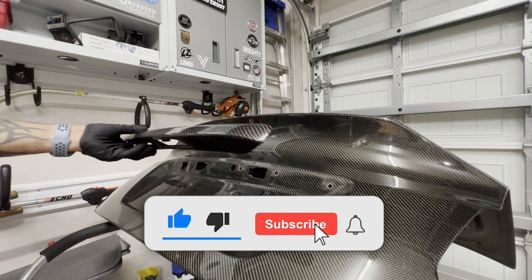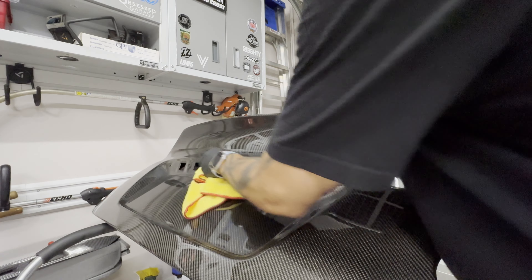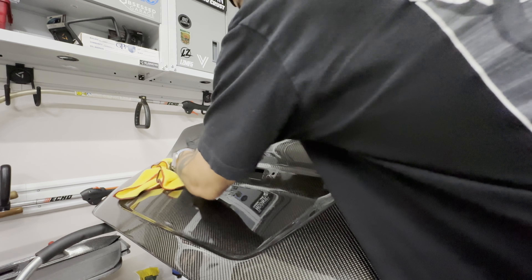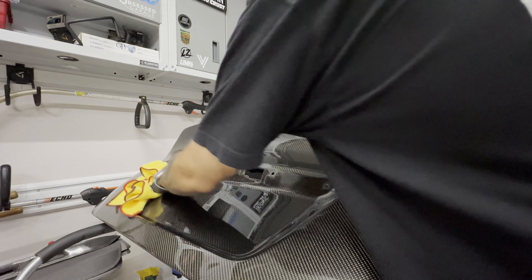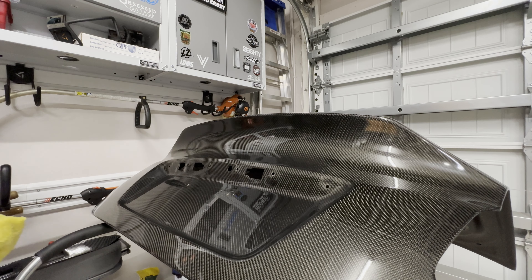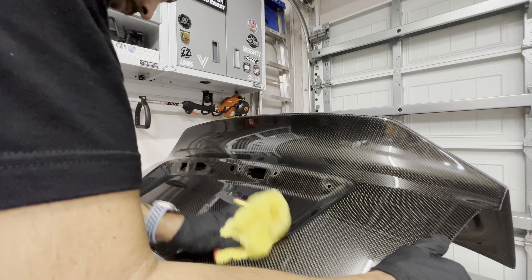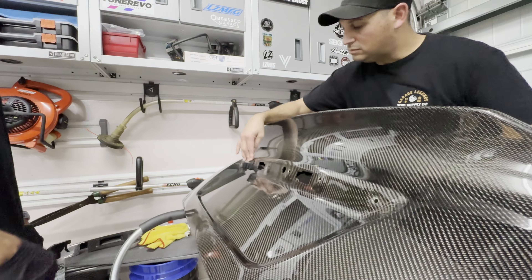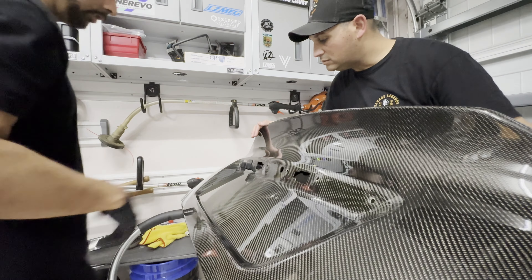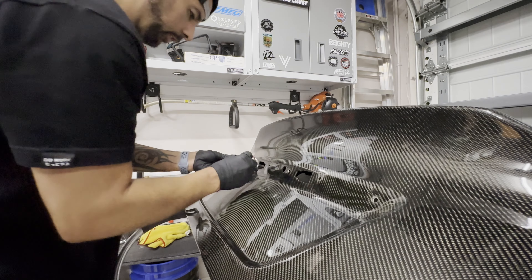You got to put the lights in first, yeah. Got to clean this too — she's dirty, you can feel the grime on it. Nice and clean. It's just barely — but once we put that on it should stay. Hopefully we'll hold it some more.